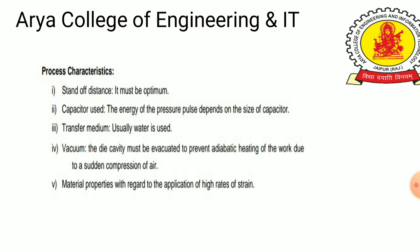The process parameters include: standoff distance, which is the distance between the electrode tips and the workpiece — this must be optimum; capacitor size, since the energy of the pressure pulse depends on the size of the capacitor; transfer medium, usually water; and vacuum, as the die cavity must be evacuated to prevent adiabatic heating of the work due to sudden compression of air. Material properties with regards to the high rate of strain also apply.